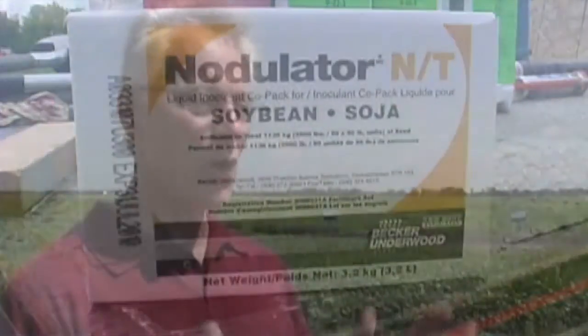Inoculation is really the only way to get nitrogen fixation with those plants. And here in Manitoba, because it is not a native bacteria, it is imperative that you put at least an on-seed inoculant on that.